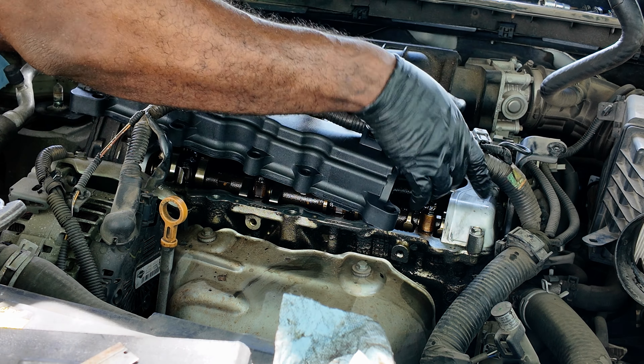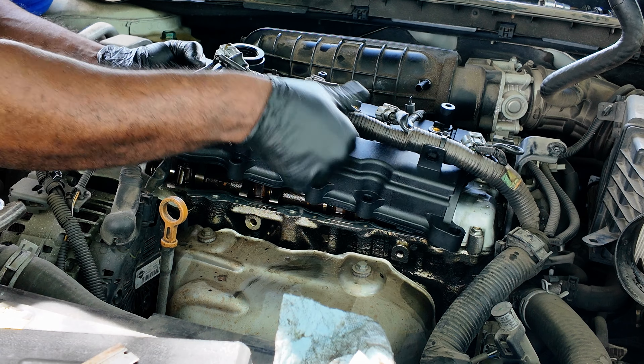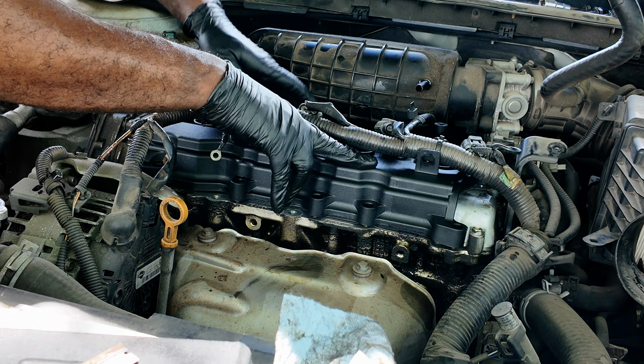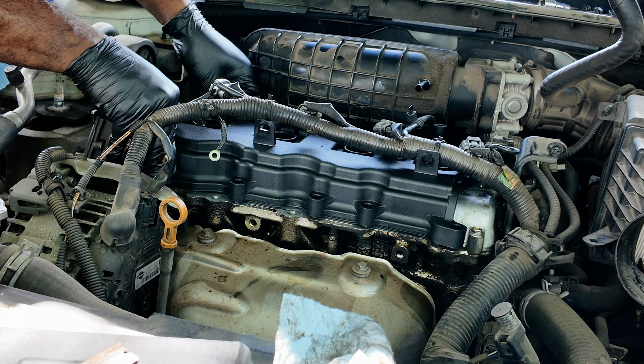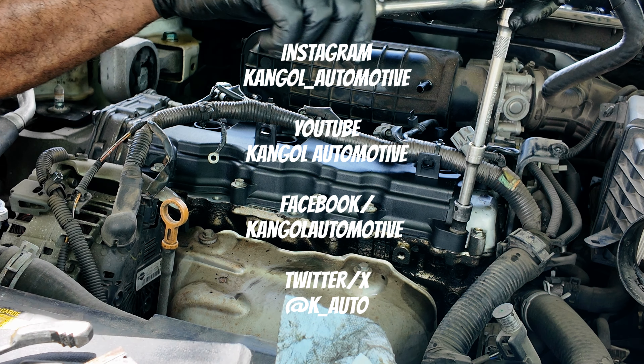These here are your spark plug tubes. As you can see, that one is cracked and this one is completely gone, which is why the cylinder was full of oil. These are built into the whole valve cover gasket assembly, so you have to replace the whole unit.